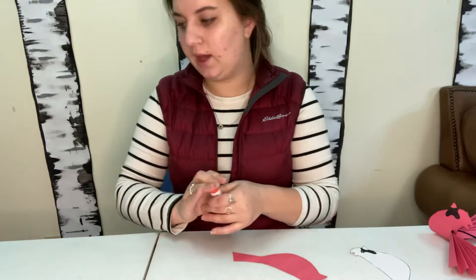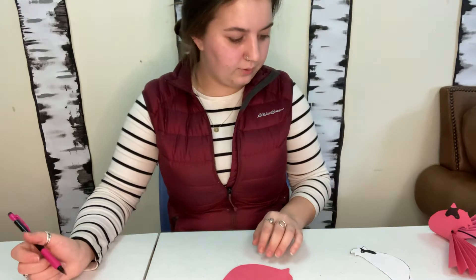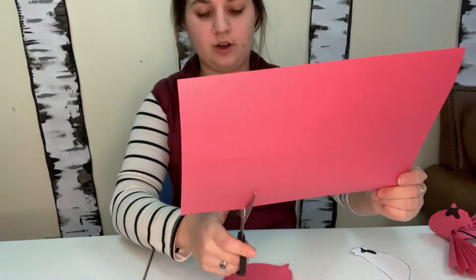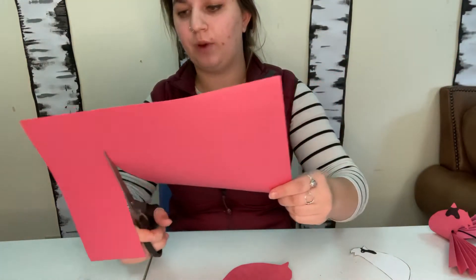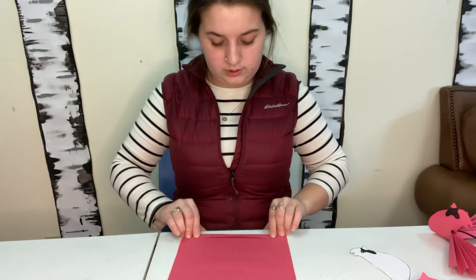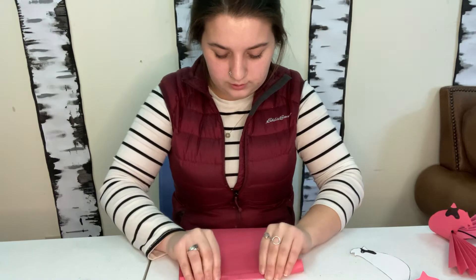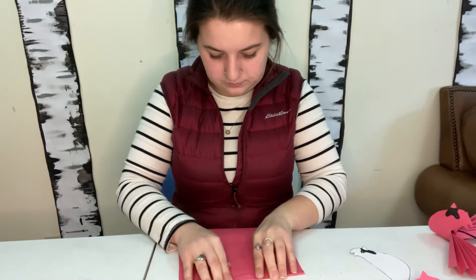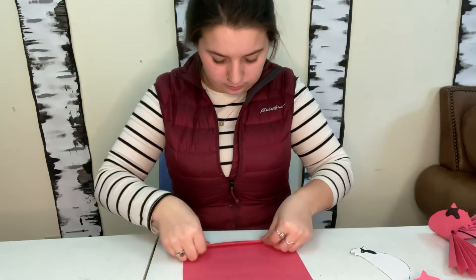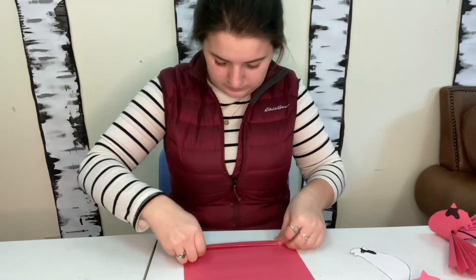Now with your second sheet of paper, you're going to cut just kind of a section off so you end up with more of a square shape, and you're going to fold it so that it's like a fan — making that zigzaggy shape. You just keep doing that through the whole sheet of paper. I think there's a fancy word for what this is, but I don't know it.